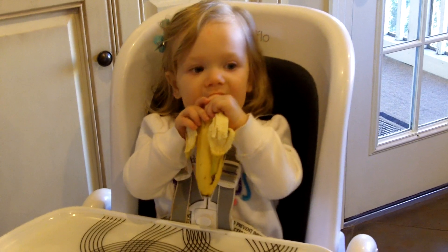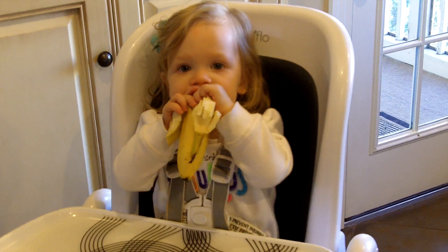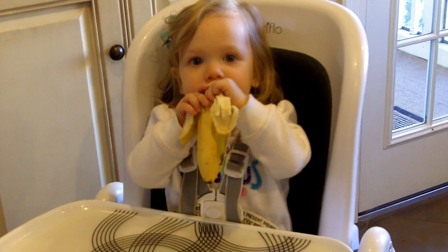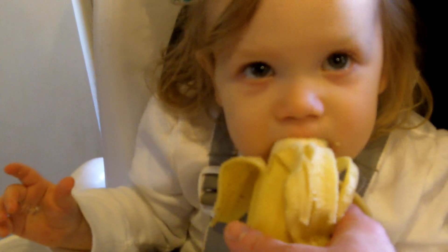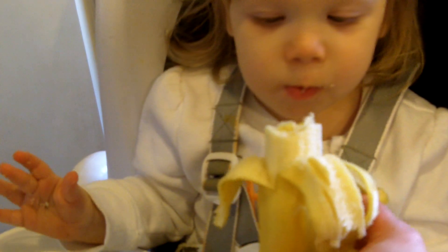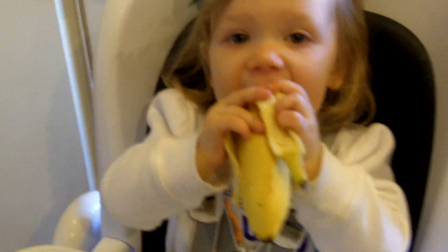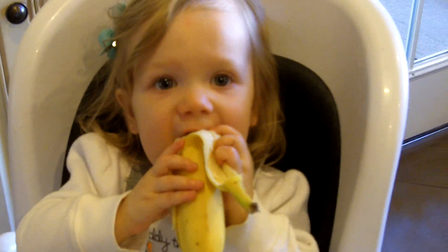Is that good, sweet pea? Okay, let me see how you're doing. You're doing good. Here, you hold. There you go. Let's do a little bit at a time.